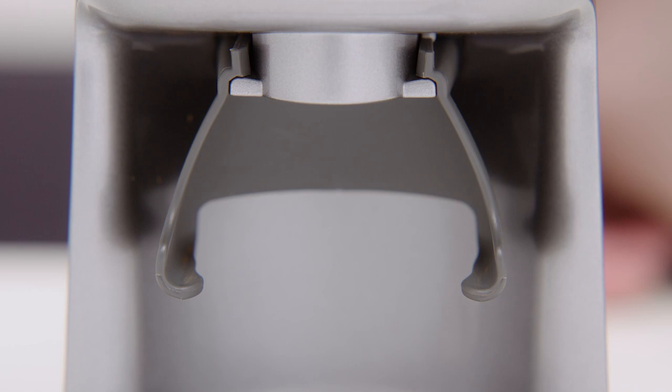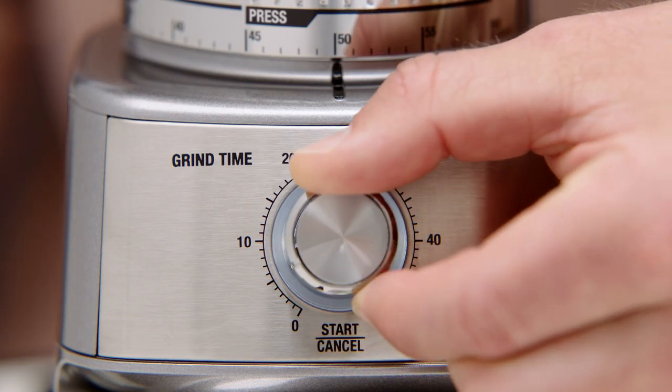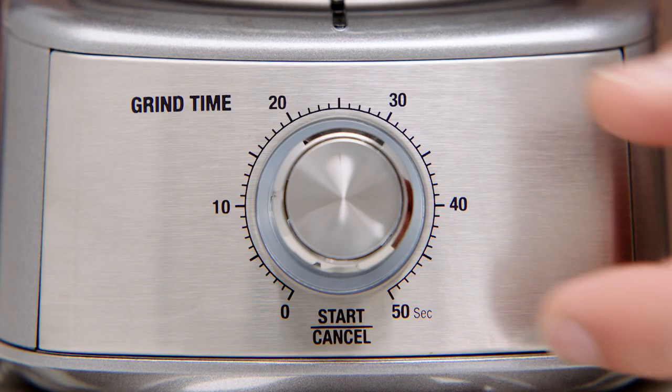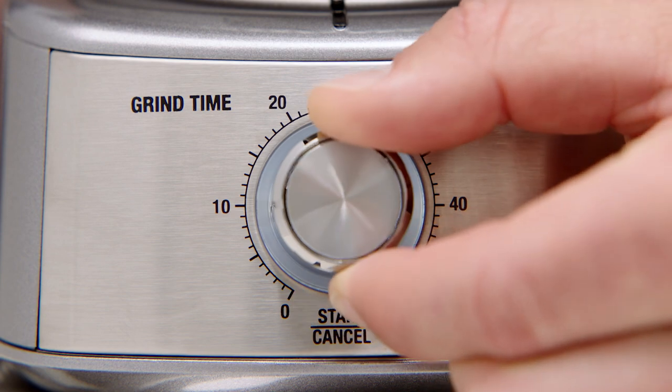Once your portafilter is set in position, adjust the grind time dial for the amount of ground coffee you need. Keep in mind that depending on your brew method — in this case espresso — the dose of ground coffee dispensed will vary. By increasing the time you'll increase the dose, and decreasing time will reduce your dose.